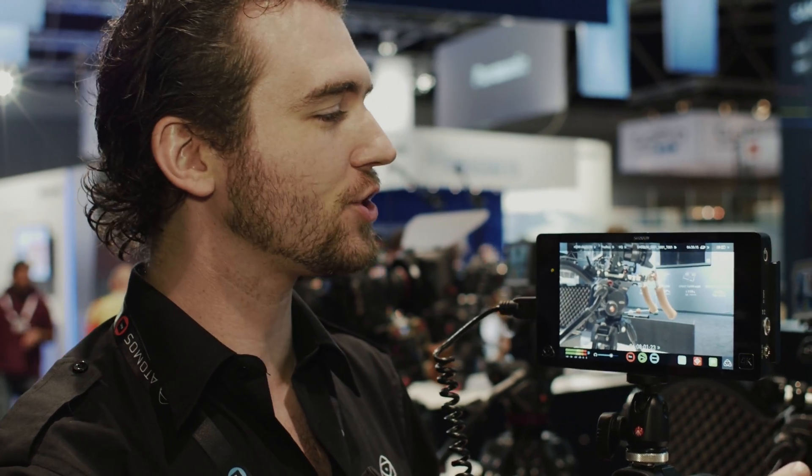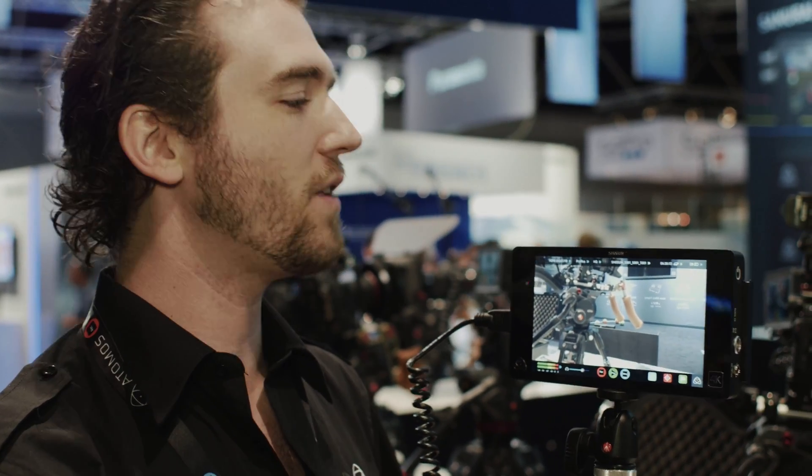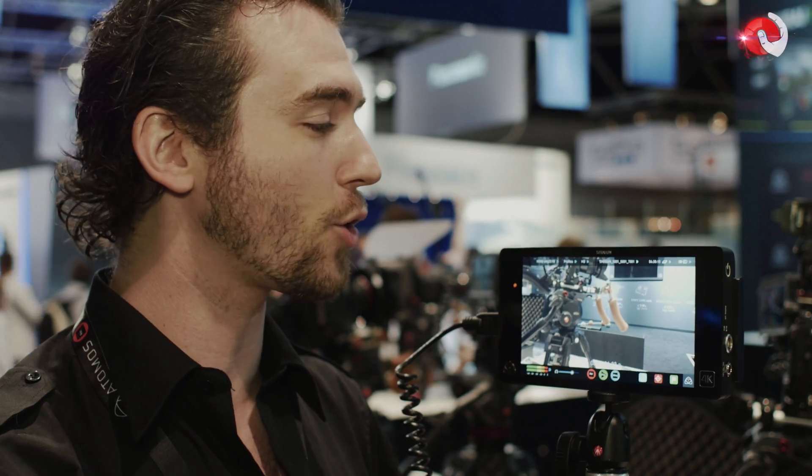So what we've got here is the brand new Shogun from Atomos. This is our new 4K recorder — it's just an absolute beast. You're going up to 30p on release, and we've got another firmware update coming out free at the end of the year that will enable up to 60p recording. 4K, 60p — it's unbelievable.